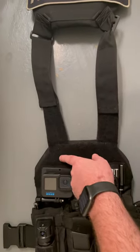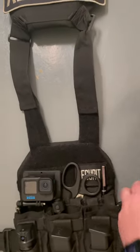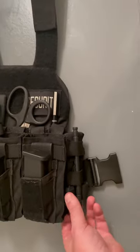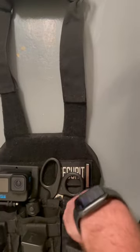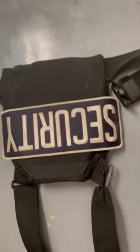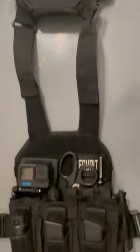I usually also have a company name here with a security patch, a pen to write, stickers, toe tag stickers, a tourniquet, some plastic medical gloves, and a big patch on the back. That's all I wear on my vest.